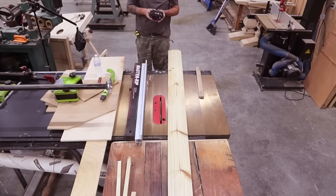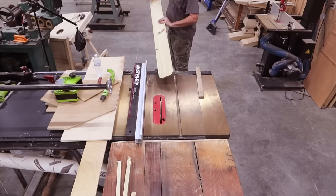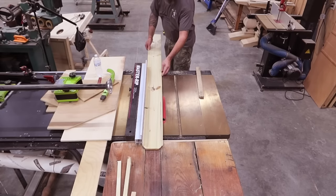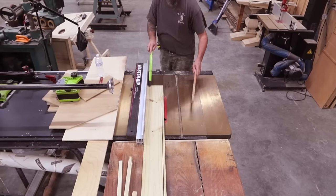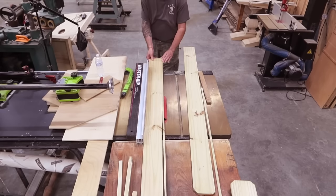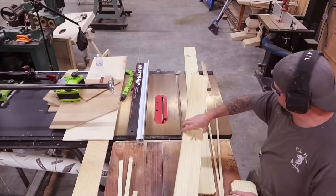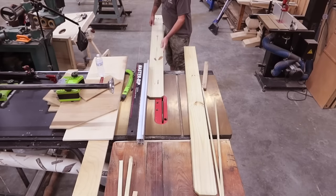We're going to start by cutting our main parts. Like always I'm going to throw the part list into the description. Fence pickets are no longer full 5/8 inch thick, so I'm starting to sand them down or plane them down to one half of an inch thick so that everything can be uniform.